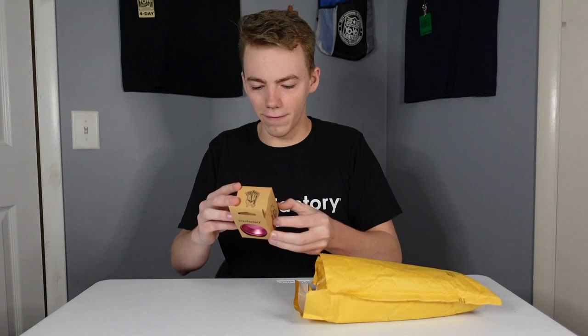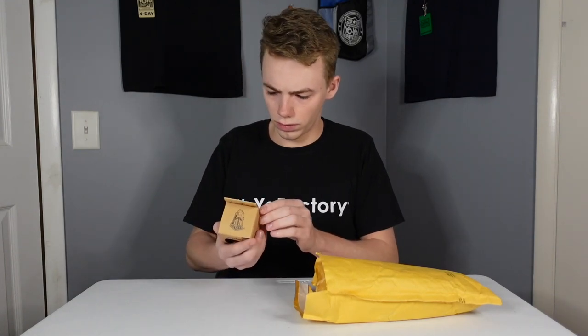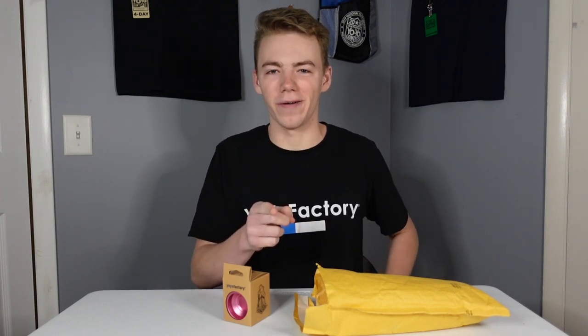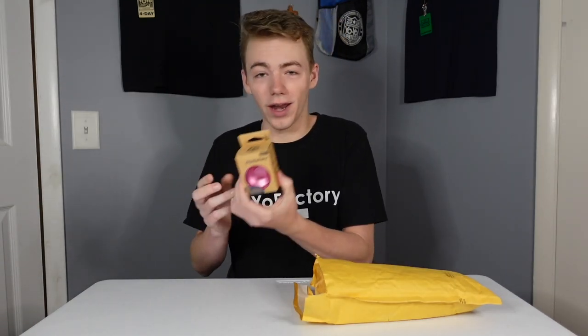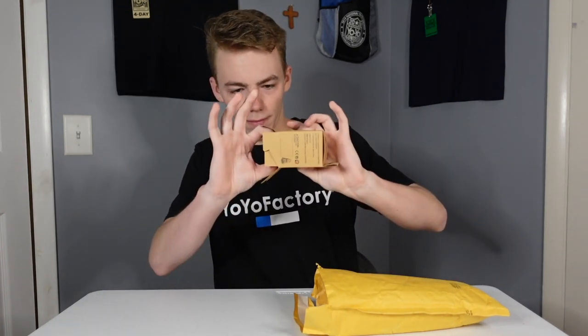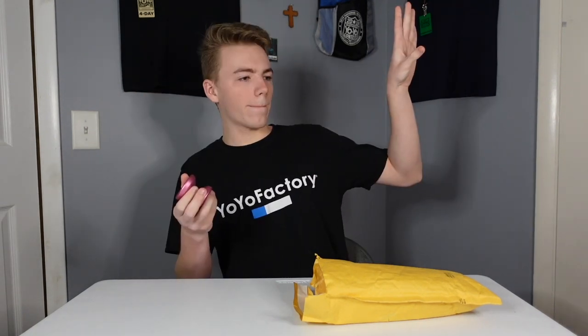Alright, so first off we have... I think this is the Spotlight? This is kind of embarrassing — I know I should know my yo-yos better than this. Yes, it is the Spotlight. This is Hunter Fuerstein's signature yo-yo. I haven't even opened it up yet and it's already looking pretty awesome. This yo-yo was a lot more chunky than I was expecting when I looked at the photos of it, but it feels really light and comfortable in the hand. I'm excited to try this one out. Once we unbox everything, I'll show you guys some close-ups.